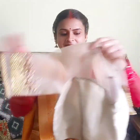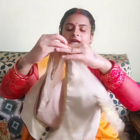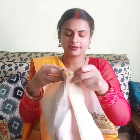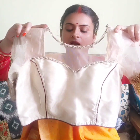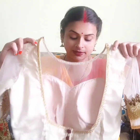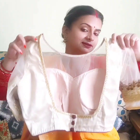This blouse is also transparent and I left it in solar lining. It is a padded blouse so it looks nice. If you like a style like this, you can use it with a paint blouse as well — you can take a screenshot for reference.